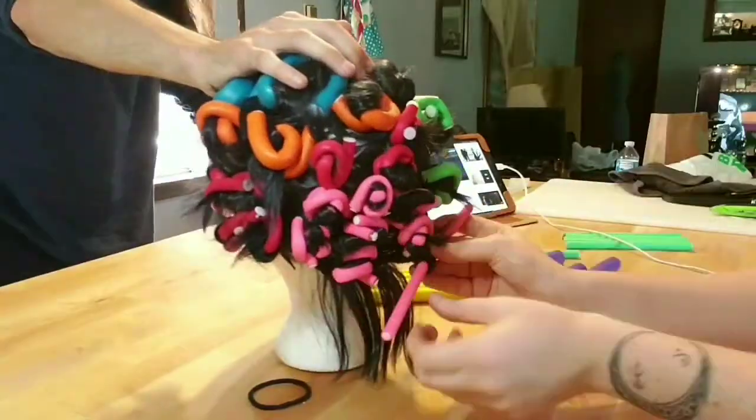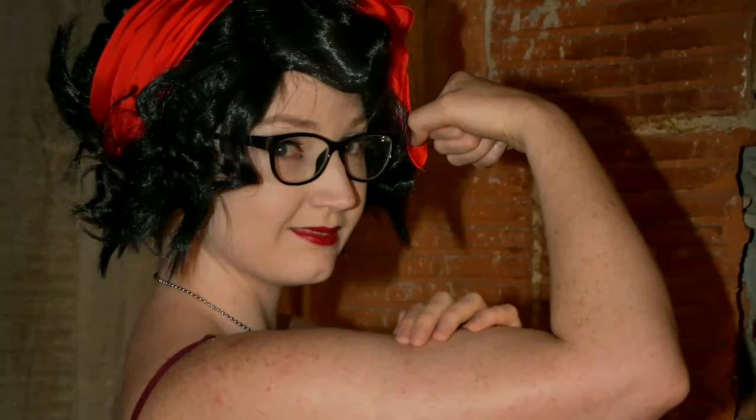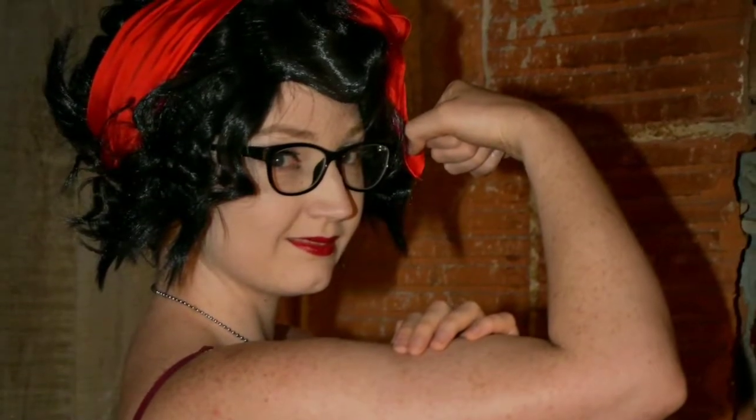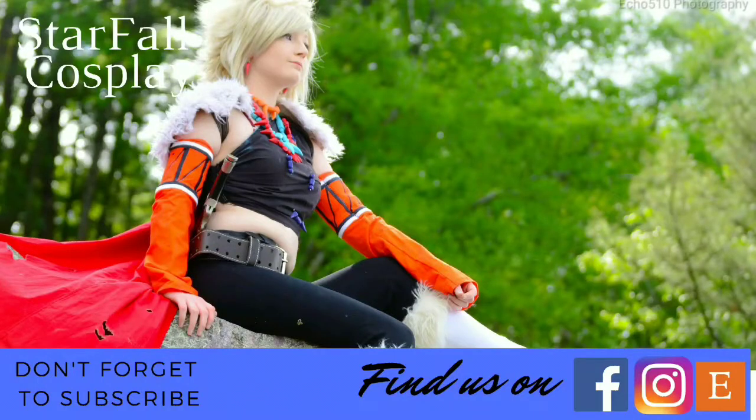If you guys want, I do have links to all of the products that I use down below. This is the wig just after I took her out of the curlers and then after the styling and at our photo shoot. It was so much fun meeting up with everybody at the Cosplay Shootout hosted by PTP Photography — I will link their pages down below. As always, if you enjoyed our content don't forget to hit the subscribe button and hit the bell for more notifications. I'll see you in our next tutorial. Bye!